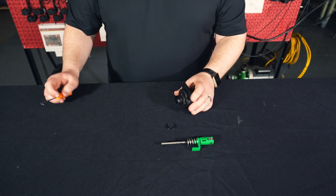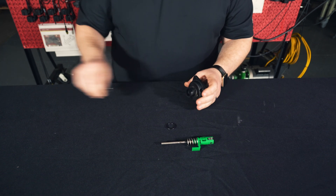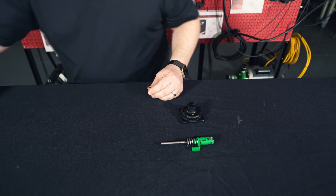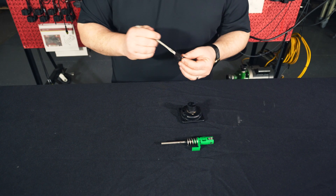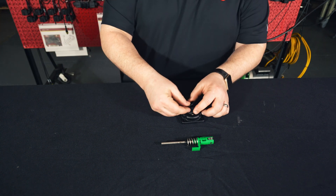Moving back to our lower housing, we're going to use our O-ring pick to remove this O-ring. We're going to replace it with one of the 21mm O-rings inside the kit. Before we do that, we want to make sure that we lubricate this O-ring so we don't have any issues, then we'll reinstall it.